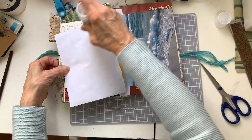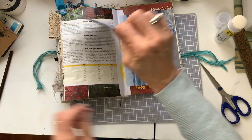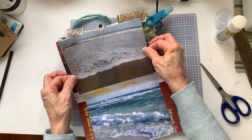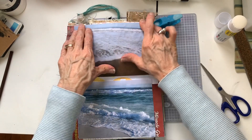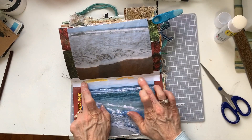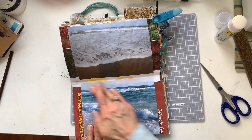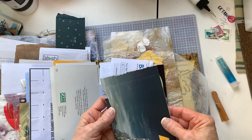I'm just going ahead and gluing these in — not very artsy because they are photographs that I printed off that I took. This one here is Daytona Beach and then this one here is Destin, the Emerald Coast in the Gulf. That was a beautiful trip too, both on our motorcycles.